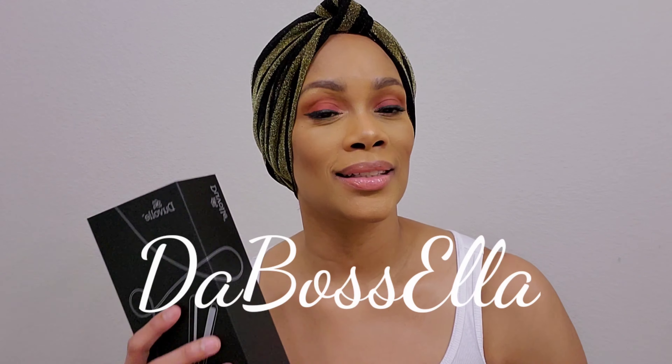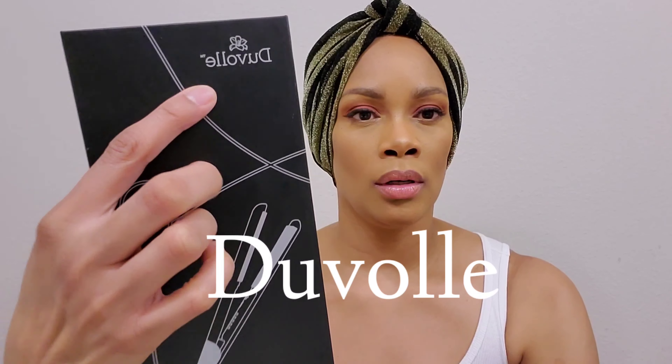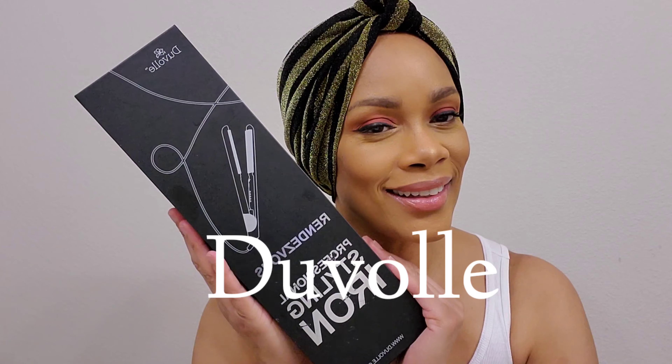What's up YouTube? It's the Boss Ella and I'm here today with a video review. I want to show you something that was sent to me from DuVolle — if I'm saying that correctly.